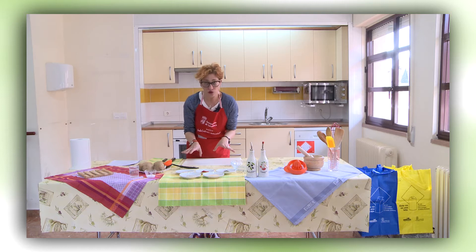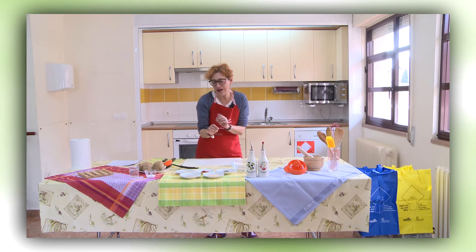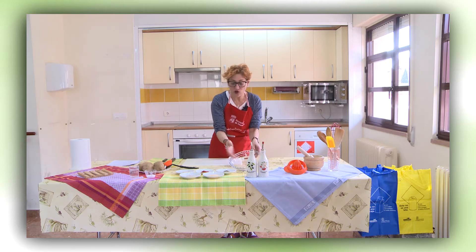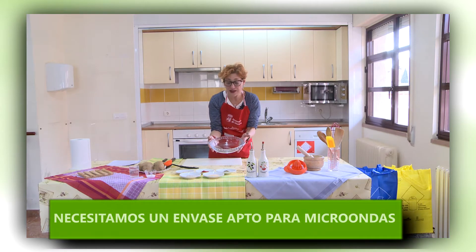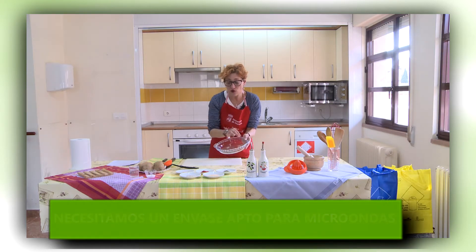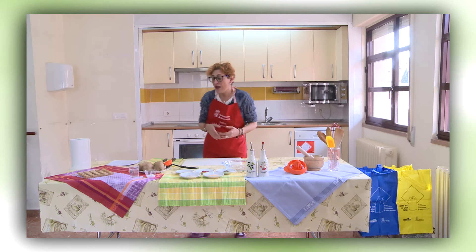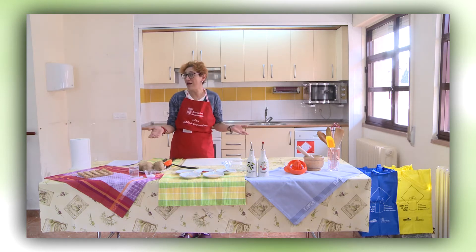Siempre todo esto es al gusto. Probar, que no cuesta nada hacerlas, y si no os gusta pues probáis con otro condimento. Las podemos cocinar en un envase apto para microondas — de plástico, de porcelana, de cristal, de vidrio — que no tenga ningún dorado. Y lo vamos a tapar para meterlo en el microondas con papel de film, sin agujerear. Lo cubrimos y va al micro. Si os parece, comenzamos.